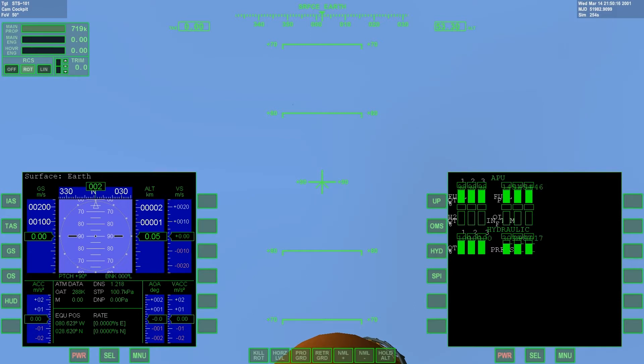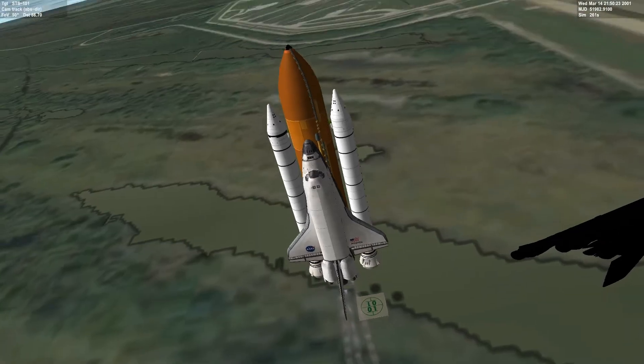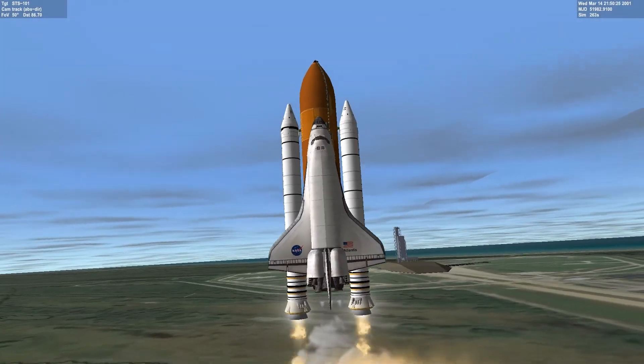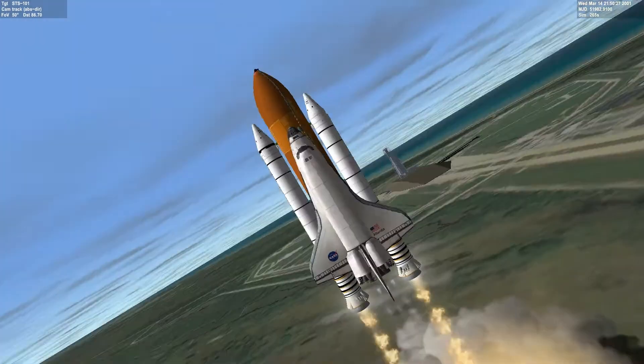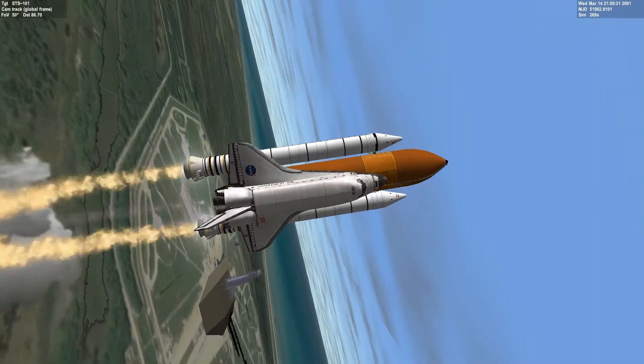So I'm going to go ahead and launch the shuttle. Two, one — to ignition. Liftoff of Atlantis on a mission to study planet Earth.